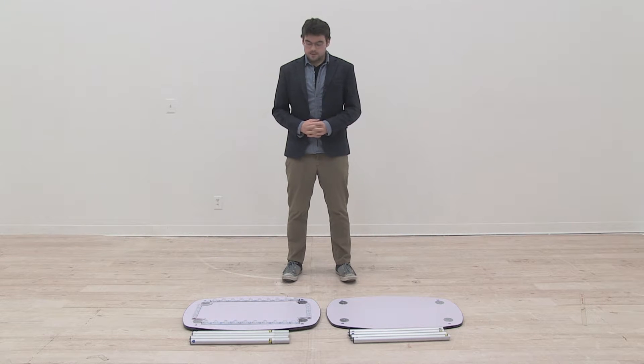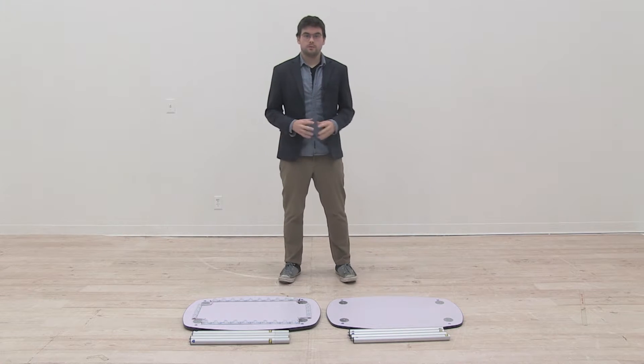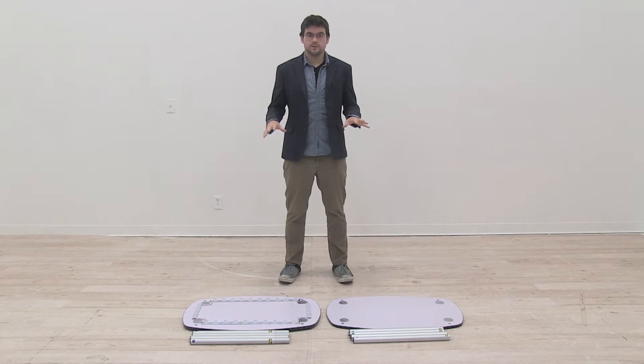Welcome to another instructional video. Today we're going to show you how to put together your Showglower podium. This is a tool-free assembly, so let's get started.